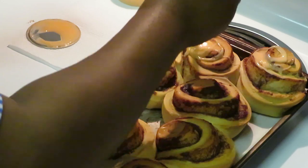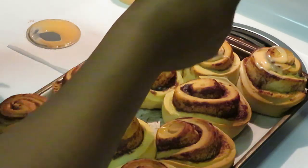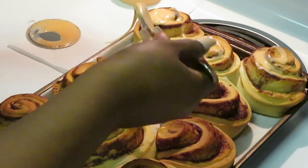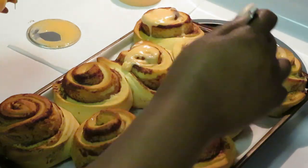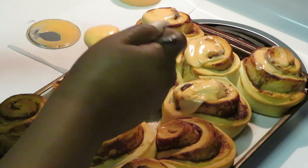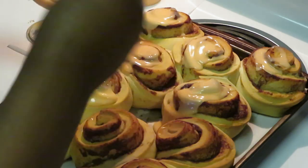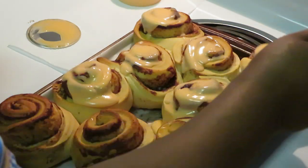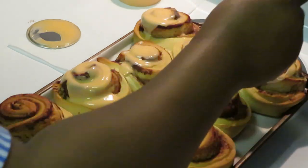Alright, just gonna put that on there like that — I normally just drizzle some across the top because it's gonna melt down anyway. The cinnamon rolls are hot, and I've got two containers of icing so I want to make sure I have plenty to go around. I'm telling you, these are gonna be so good.